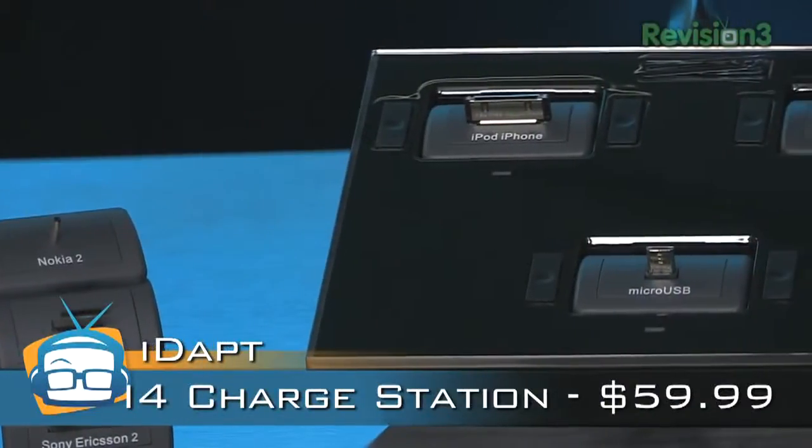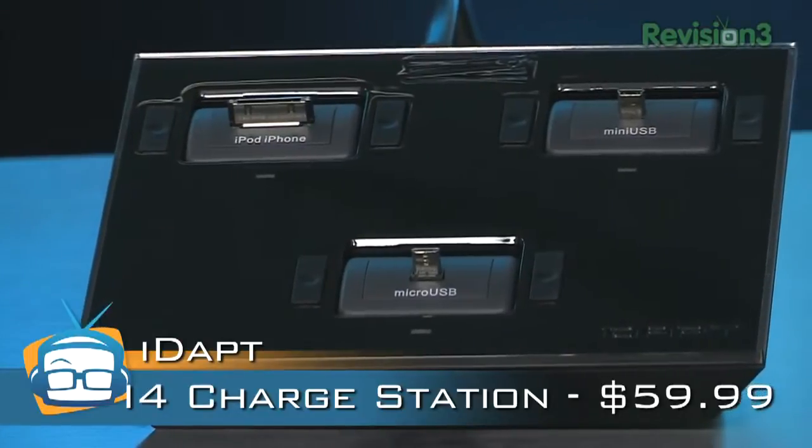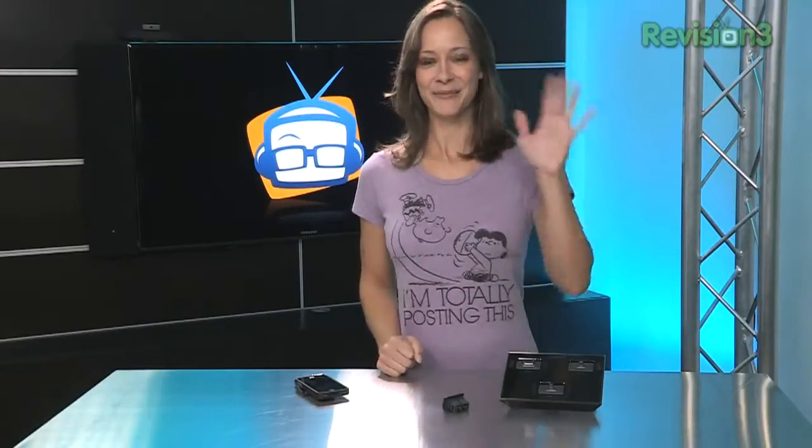I do like the iDapt. It's $59.99 — a really good charging station. They come in 4s, they come in 3s, they come in 2s, so a lot of variety as well. Check out the full written review at geekbeat.tv/iDapti4. I'm Callie Lewis. Bye!